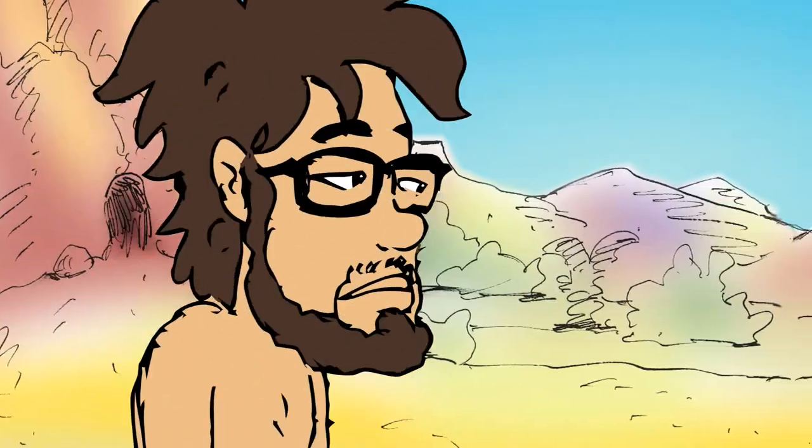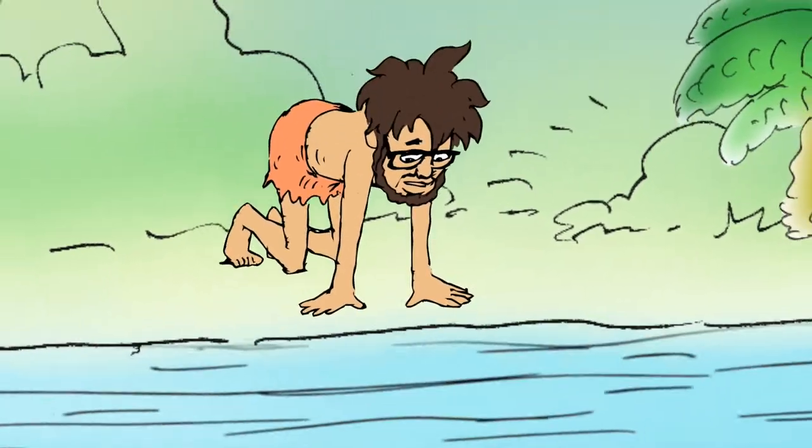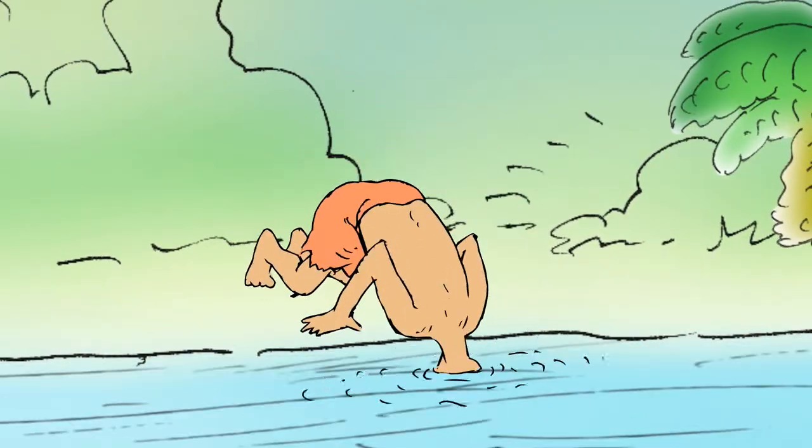In the beginning, there was man. There was water. There was man's need for water.